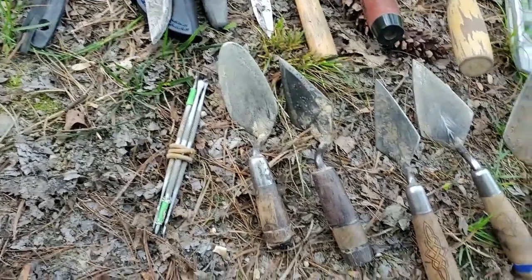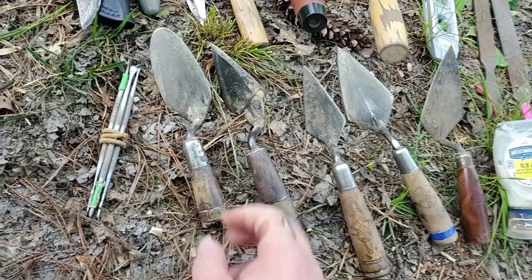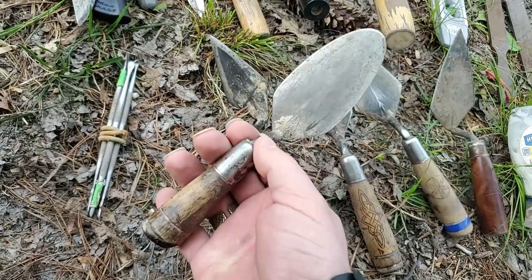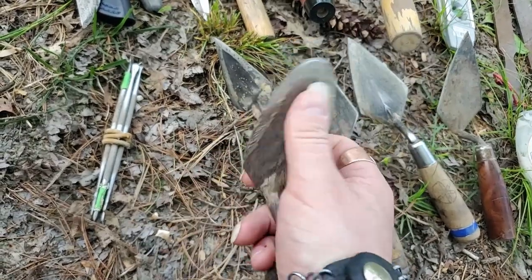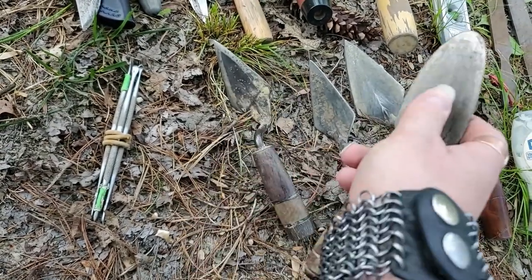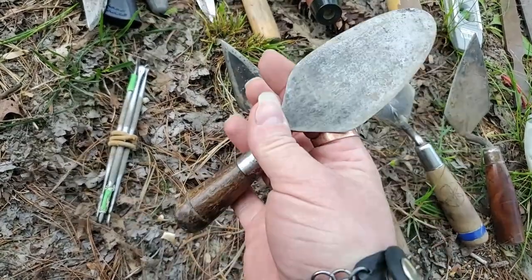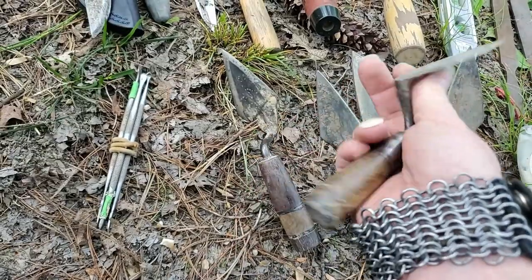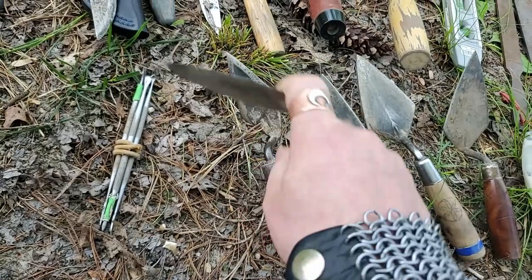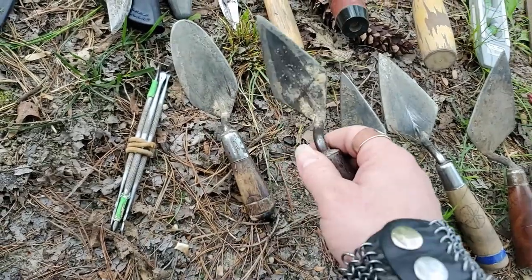I always keep an assortment of different trowels on me. The round one seems to be something only I make, but I like it a lot better than spoons or ice cream scoops for getting soil out of pit features, thermal features, or fireplaces. It follows the curvature of the feature really well, and I cut the handle short so that if I'm doing a post hole or post mold it doesn't get in my way.